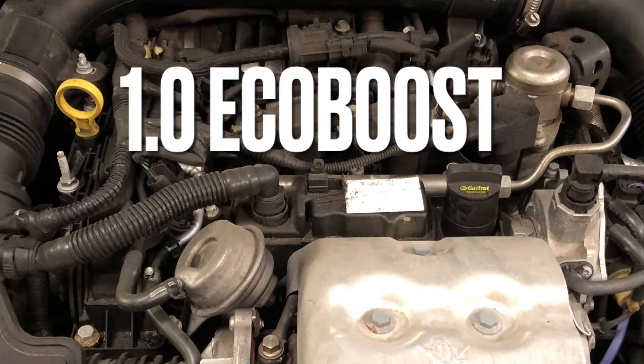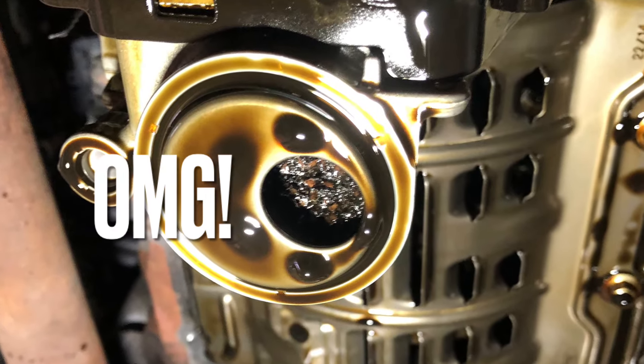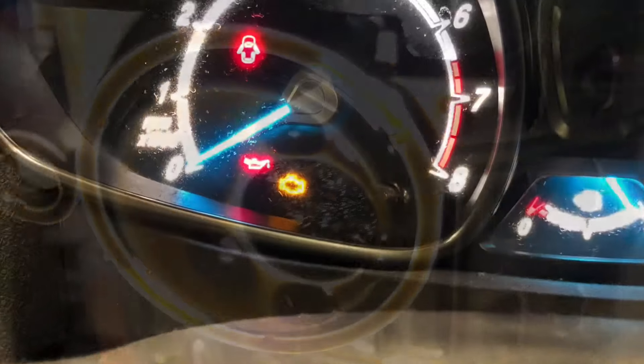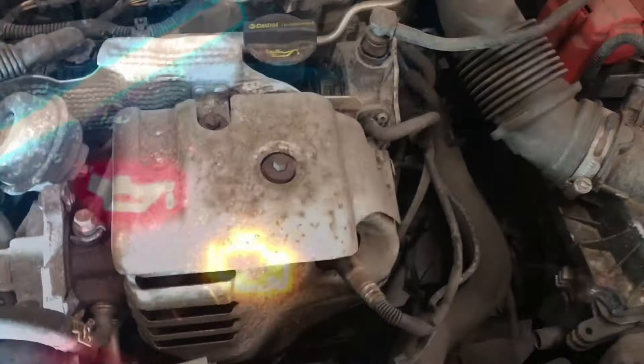Ford recommend replacing this belt every 115,000 miles. In some cases this may need doing a little earlier due to the deterioration of the belt blocking the oil strainer, which can be seen here. This can cause the oil light to come on while driving, so for this reason I recommend removing the sump first.